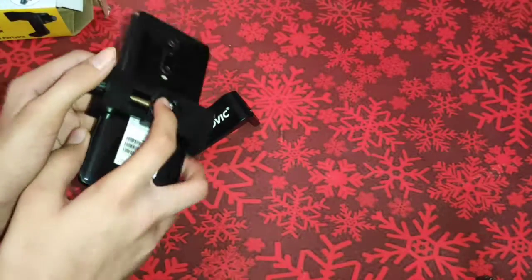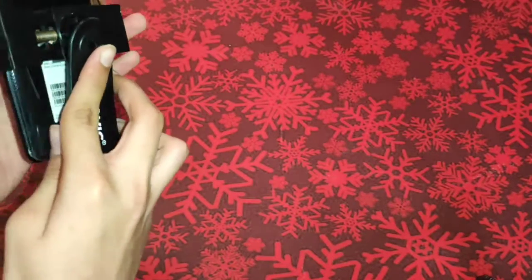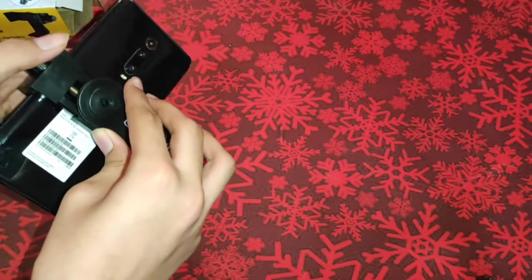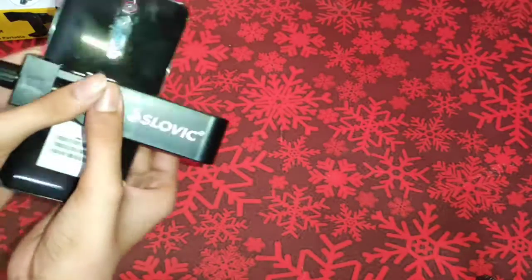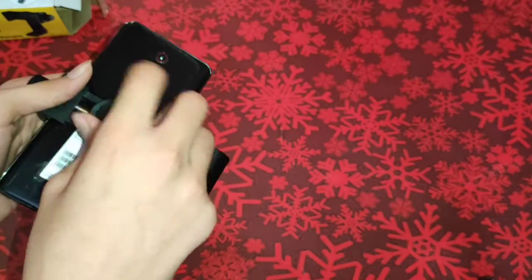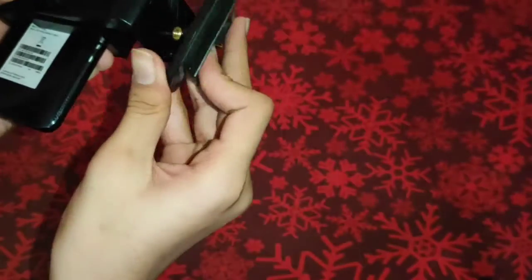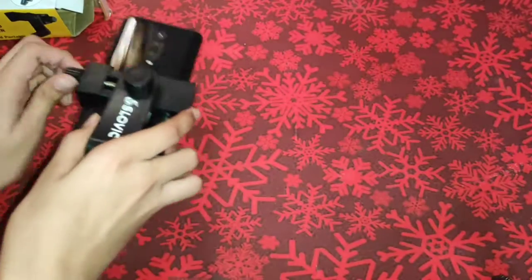Durability is very good. You can remove it from this way — I will tell you how to use it. You can remove it, then put it back in this way. After putting it, you can press it — make sure you press it before screwing.